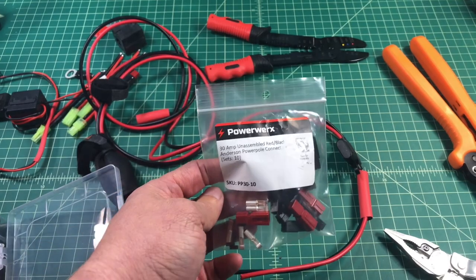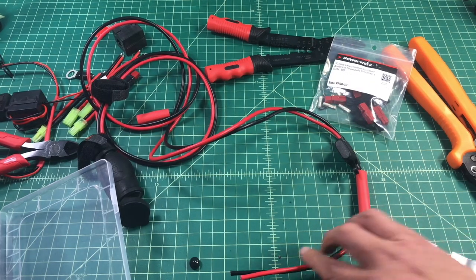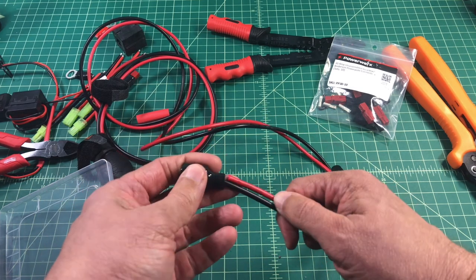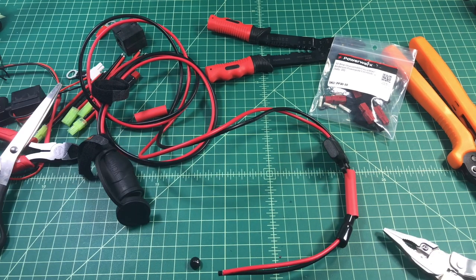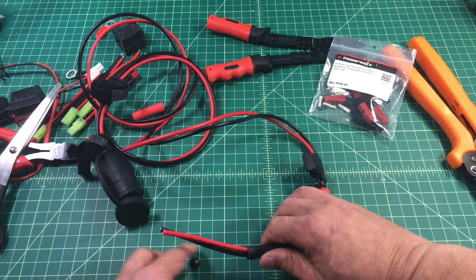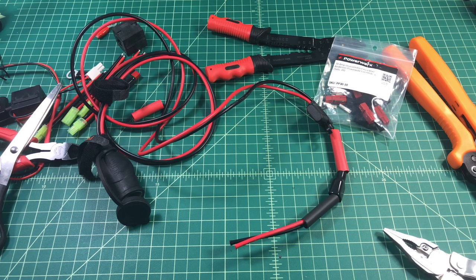I prefer to use Power Works Power Poles — they are the original, as my understanding. I also install a rubber boot on my Power Poles. They come with a pin that you can use to help hold them together, but I find that the rubber boot works much better. I also like to add some adhesive-lined heat shrink and I put that on towards the terminal end of the Power Poles, which you'll see later in this video.